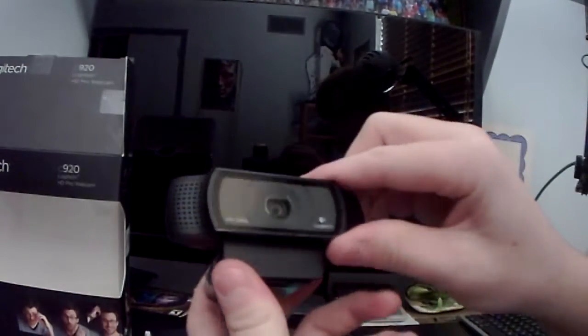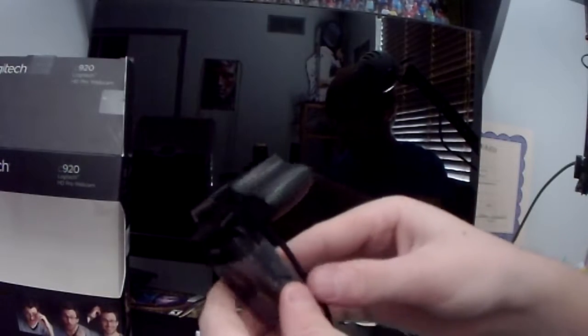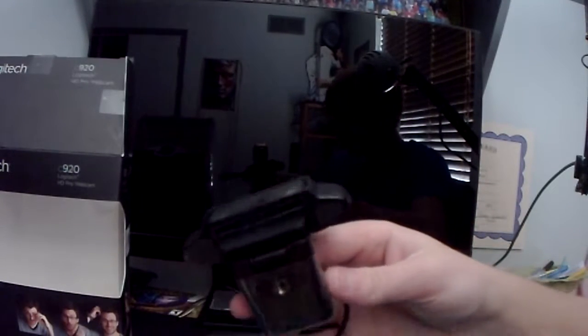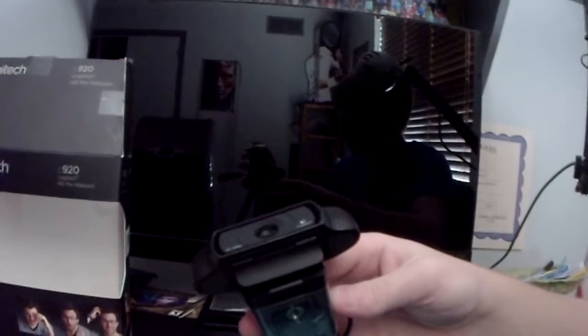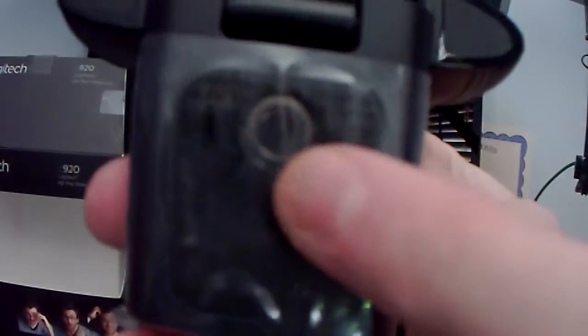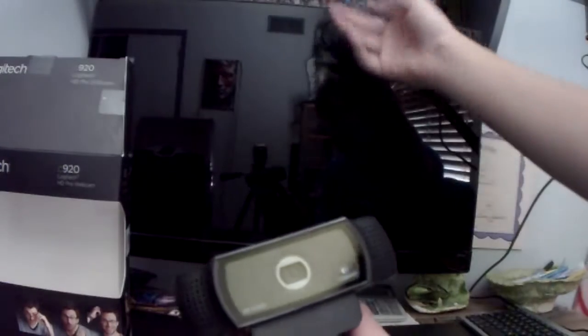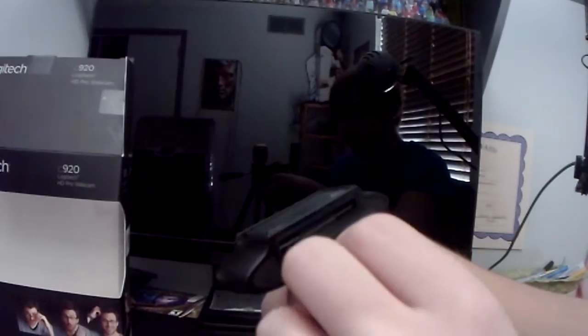And then you got the swivel action here, and some other things going on. I could potentially use the tripod I'm using for the camera right here to put it on, since it has the metal twisty port. Or I could put it on my monitor or on my TV — probably switching around depending on things.